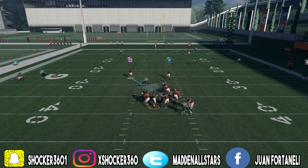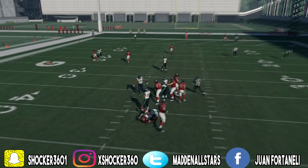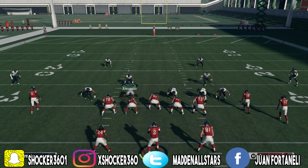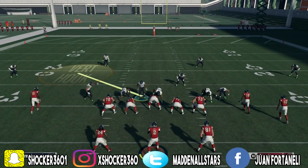This time it got blocked. When that happens, you've got to take away reads down the middle of the field. You're not going to expect it to go 100% of the time — it went three times in a row and they might block it, they adjust, whatever.